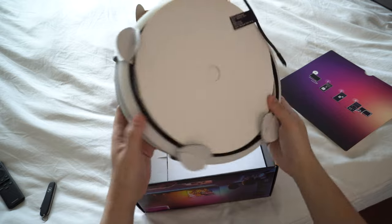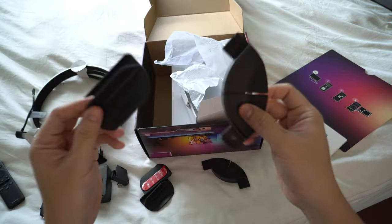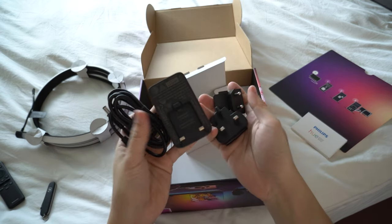Unboxing the light strip, you'll find the light strip itself — I really like that it comes with a diffuser. You have some brackets to hold the light strip in place, a control box, and of course a power adapter.